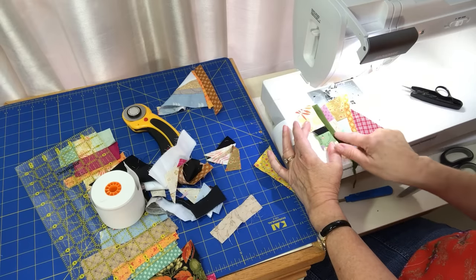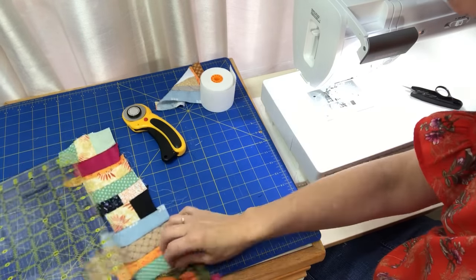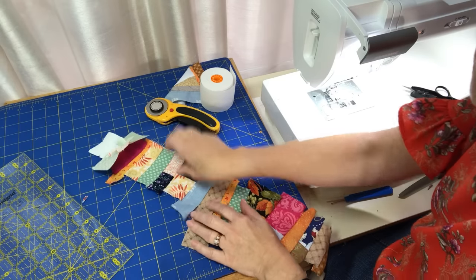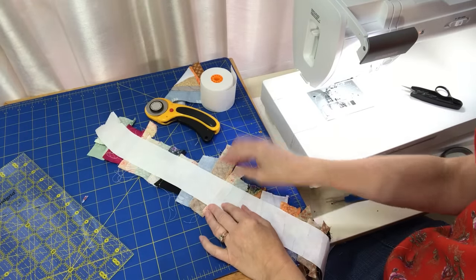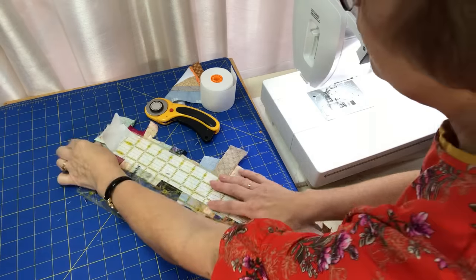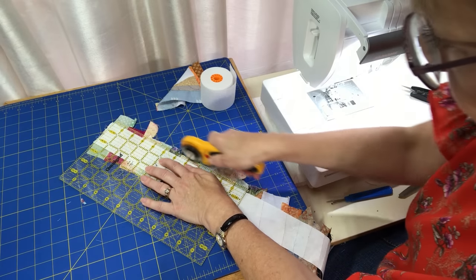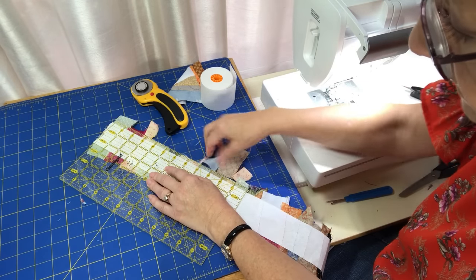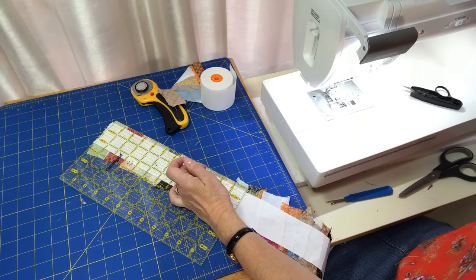Now let's look at how I trim this up. I'll flip it over and try to use the adding machine tape as my guide, allowing a quarter inch on each side. I'm placing that line on the adding machine tape with a quarter-inch seam allowance on each side. Some of these trimmed-off pieces I can reuse; others are just too small and go in the pet pillow container for stuffing.